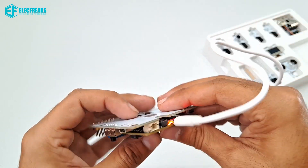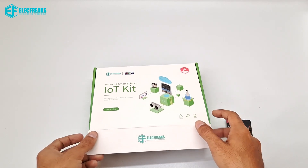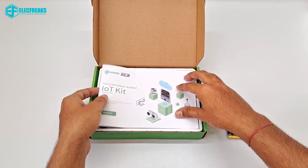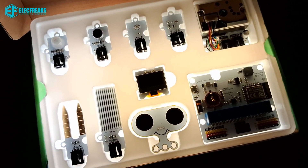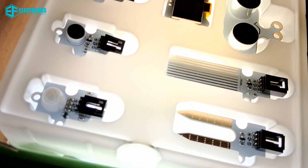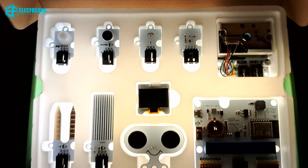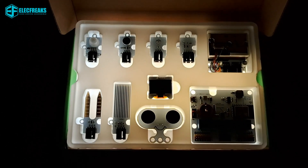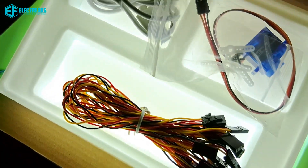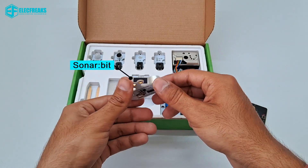Here's the reset button for when you need it. Let us see what we get inside the box — here is the sneak peek. These are the components inside the box, and this is the Qtest One. This is a Sonar Bit, which is used to calculate distance.